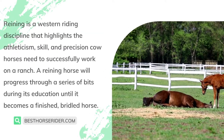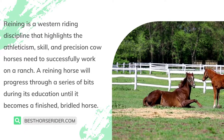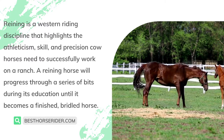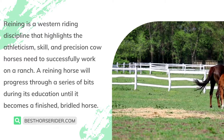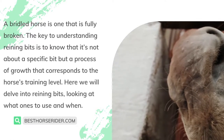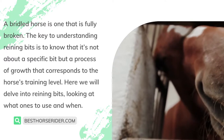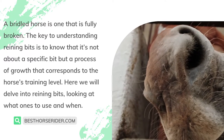Reining is a western riding discipline that highlights the athleticism, skill, and precision cow horses need to successfully work on a ranch. A reining horse will progress through a series of bits during its education until it becomes a finished bridled horse — one that is fully trained.